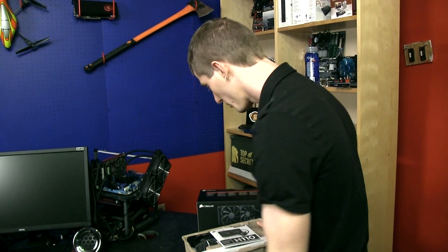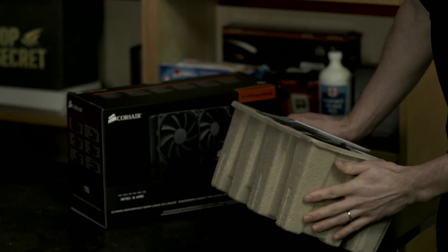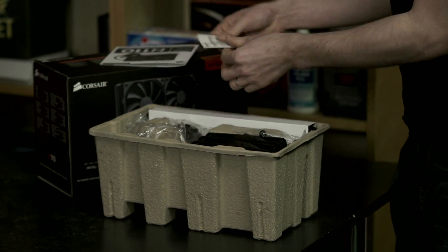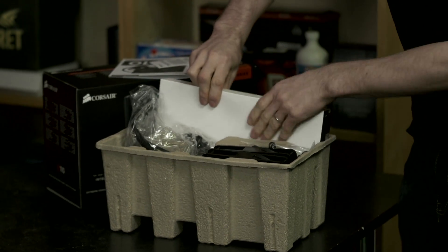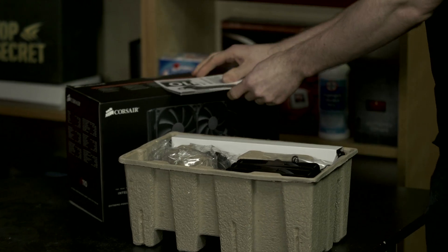As we open up the box, we find everything packed in a neat eco-friendly package. This is using brown paper cardboard rather than going heavy on the foam. Even things like the radiator itself are not packed in foam — it's just a paper recyclable material, which I do like to see.